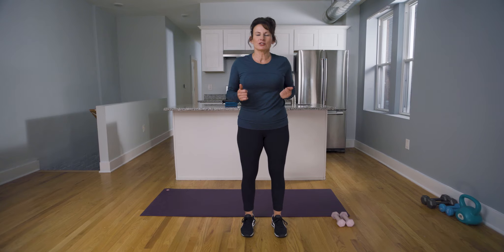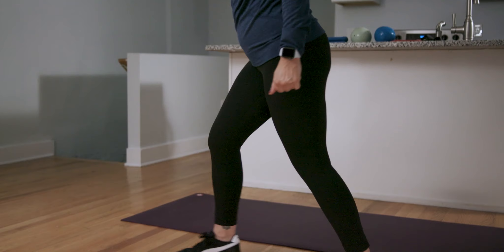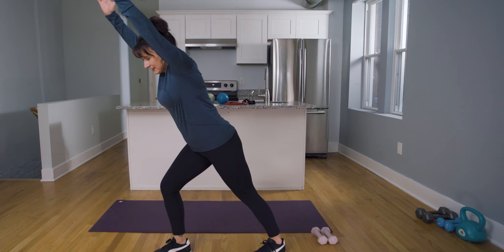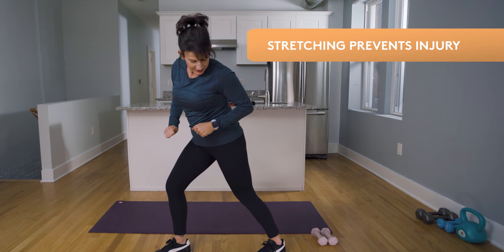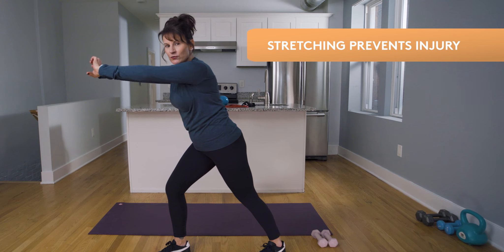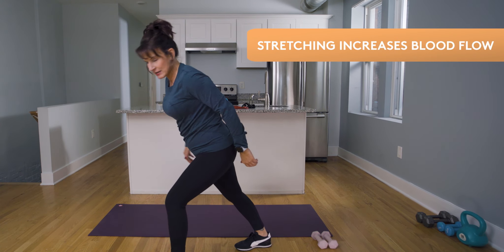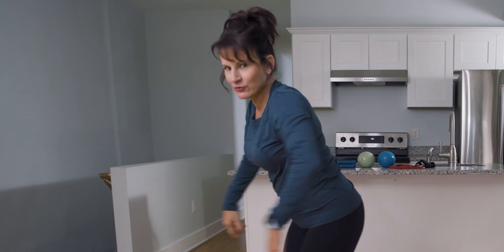Today's stretch is the calf stretch. Have all ten toes forward, take your back leg back, keep that heel on the ground, and lean into it. Another great way to do this is to put your hands on the wall — you can actually get a deeper stretch. Hold for about ten seconds, then switch legs, keeping that heel on the ground and extending through.